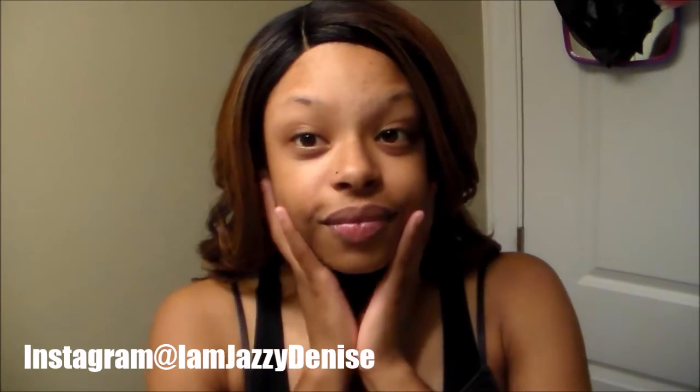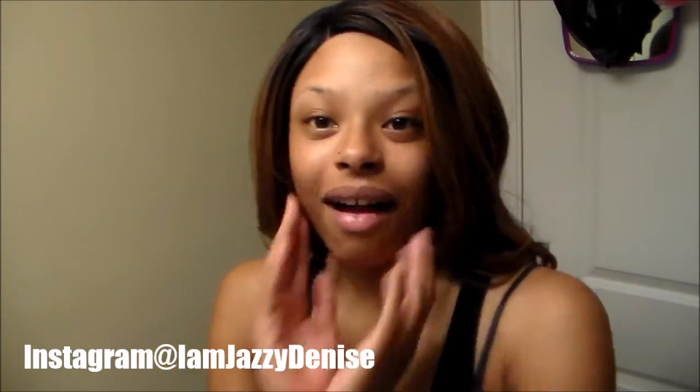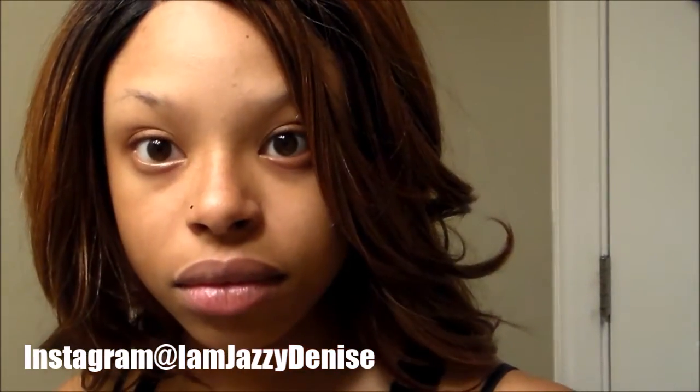Hello beautiful people, I am Jazzy Denise from Jazzy Denise TV and welcome back to my channel. In this video I'm gonna show you how I do my everyday eyebrow routine, and without further ado we're gonna jump right into it.